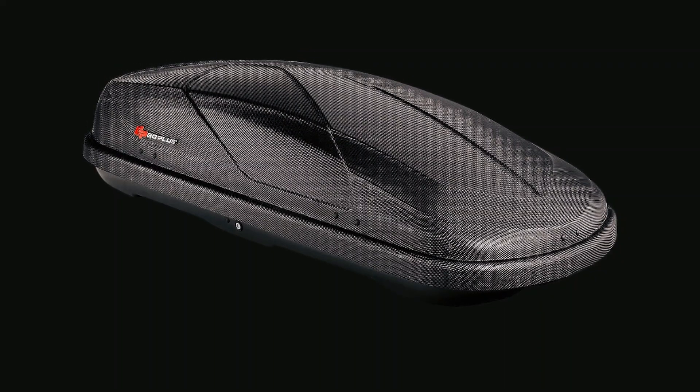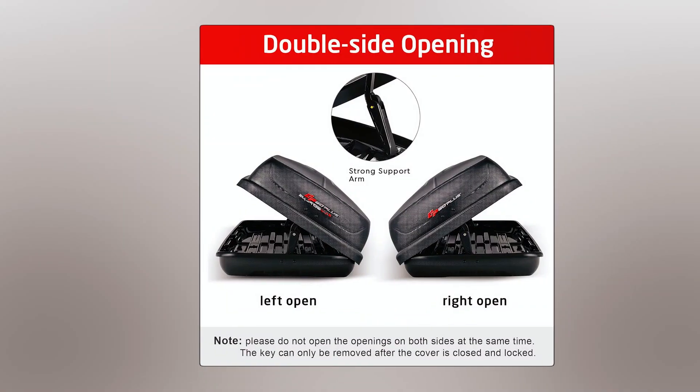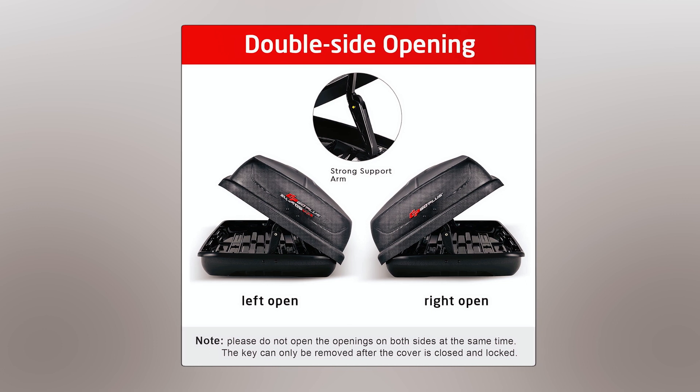Suitable for vehicles with racks 17 to 22.8 inches wide, it is easy to install and features a dual-sided opening for efficiency and convenience.